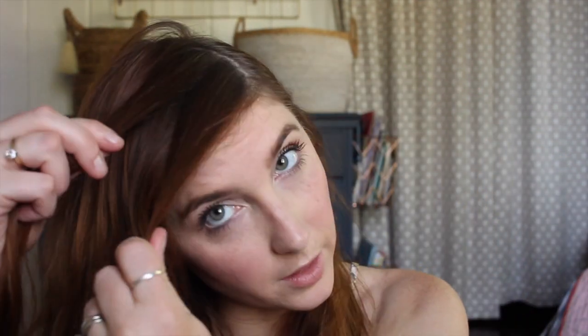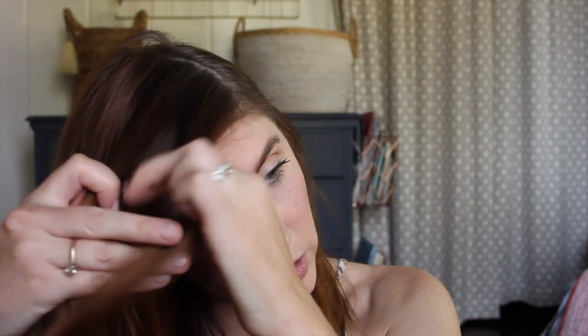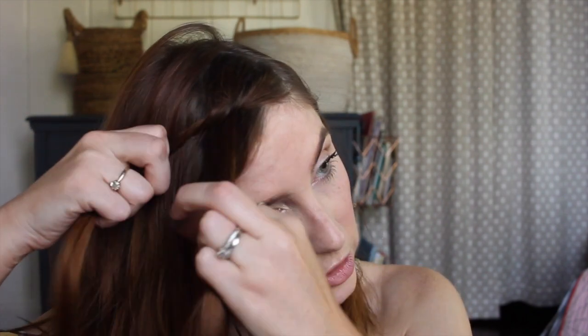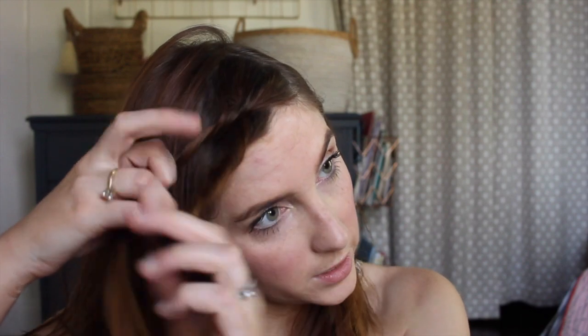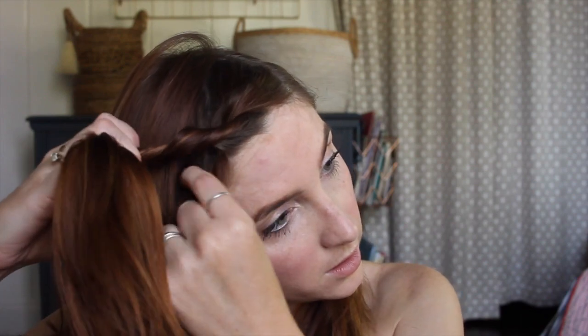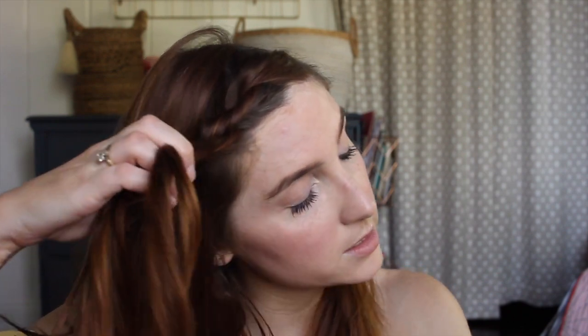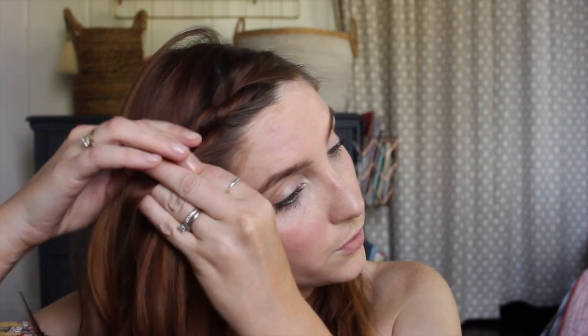What I normally do for my hair if I'm doing a rope braid — you take a section up here at the top, split it in two. Let me turn my body so you can see. We do that same kind of thing — the only difference is we twist this towards our face and go over. Then we add a little bit to this section, just like you would any kind of French braid, twist it towards your face, go over, grab a little extra hair in the front, add it to your section, twist towards your face, and go over.